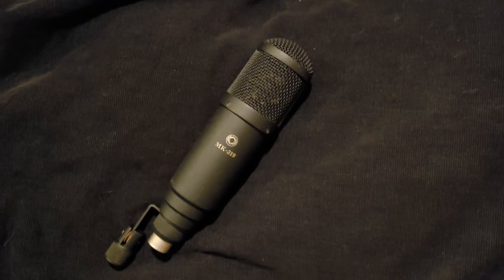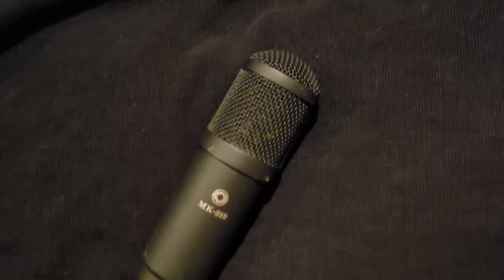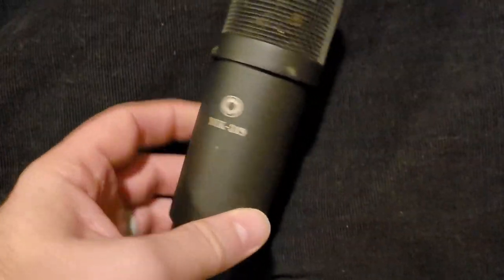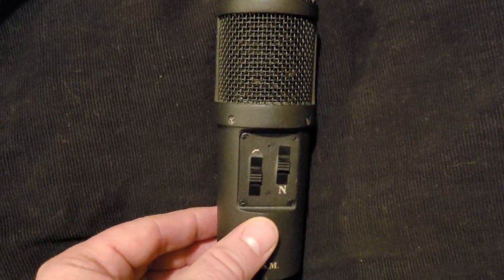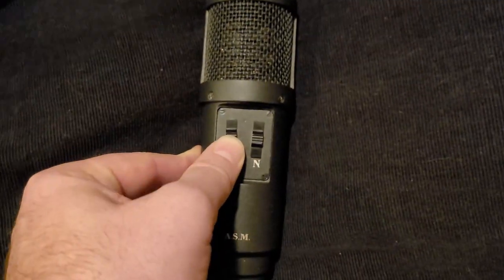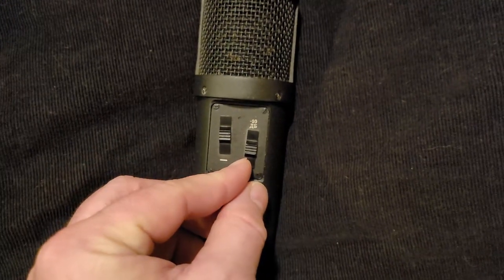Let's first take a look at the microphone on some B-roll. It's got an all-metal body, although it's not the most premium metal I've ever felt — it's got some resonance if you tap on it. It does have a nice metal mesh grill. We've got a high-pass filter here — turning that on takes away a bunch of that low end. And we've got a 10 dB pad — turning that on takes my volume levels significantly down.